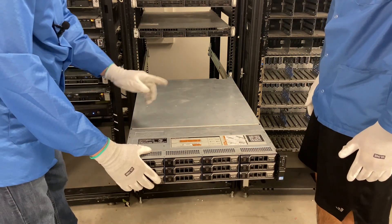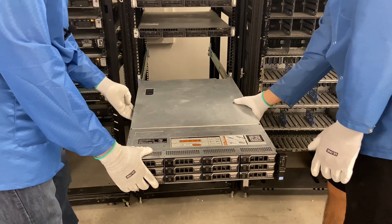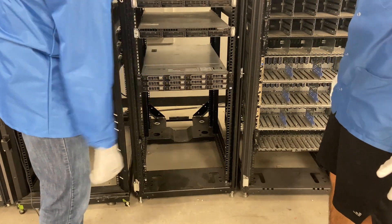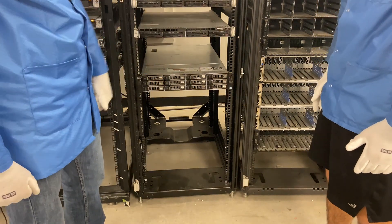So now we're going to put it back into the rack. The two buttons that we showed you on the side of the inners — you need to push those, and you're going to simply slide this back in. And now our R720XD is physically in the rack.